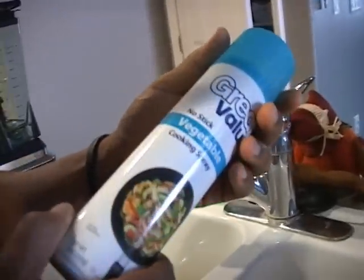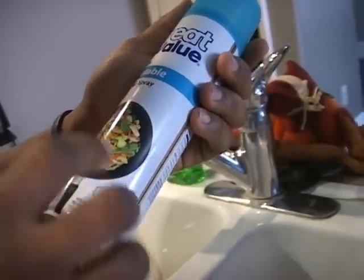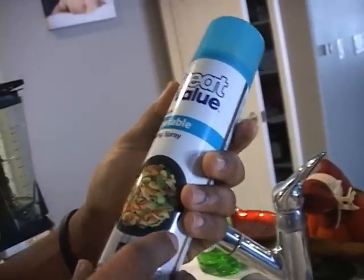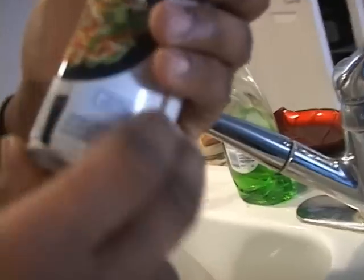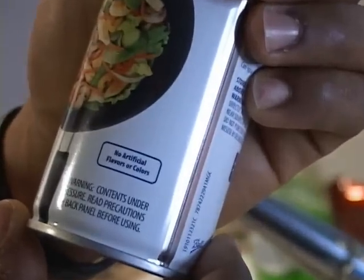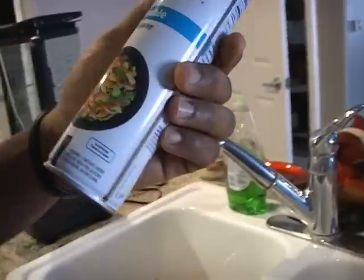Everybody thinks this cooking spray is pretty healthy for you. They got a picture of a nice frying pan with some nice veggies. Can you see that? No artificial flavors or colors. Well, it must be good then because there's no artificial flavors or colors. Exactly.